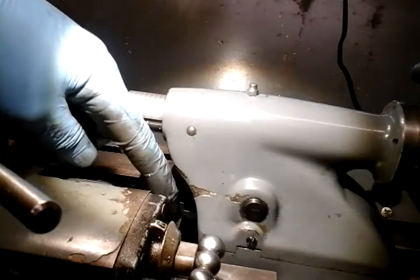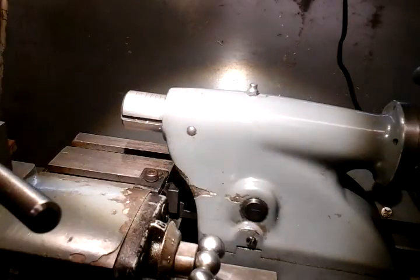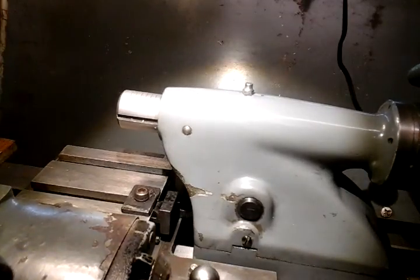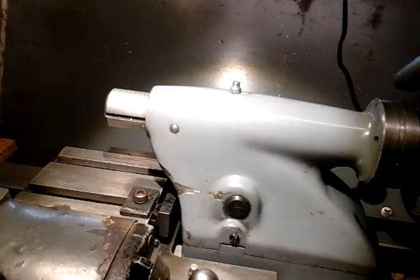You just lose a little fraction where you're not able to push the tailstock right up, but if you bring your cross slide back it goes up as normal. Just a little project for you there. Thanks for watching.